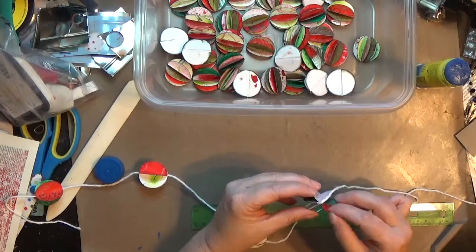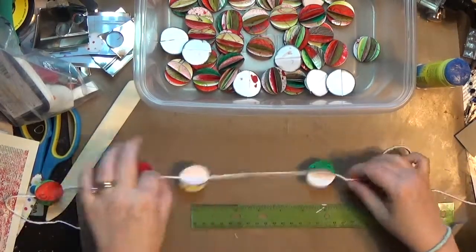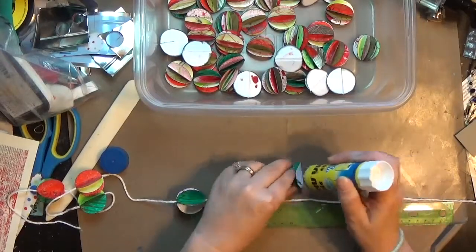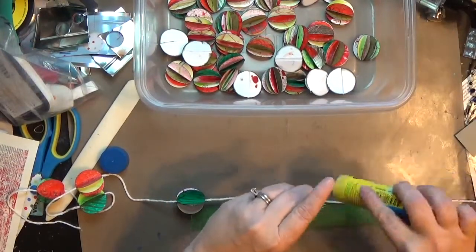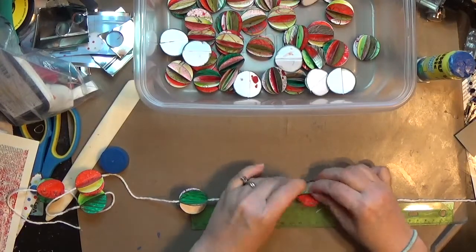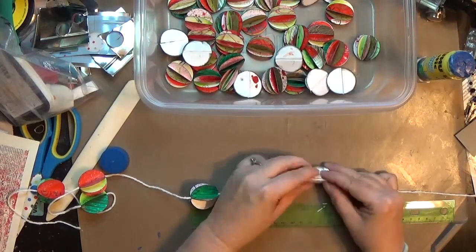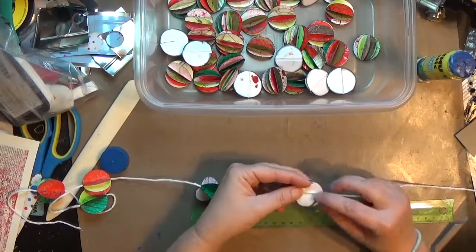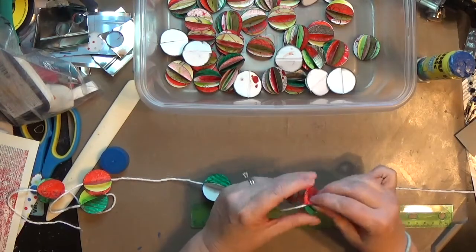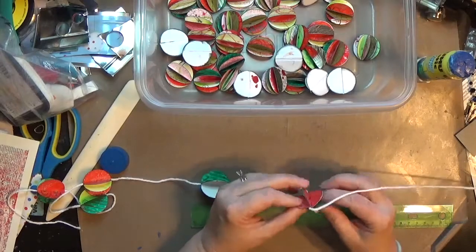I'm just working down this yarn making my whole garland — just position it and it works out beautifully. I do hope you like this process; let me know if you have any questions. I'll give you a look at the finished garland. If you like this make sure to give me a thumbs up and subscribe, y'all. Keep on crafting and Merry Christmas!